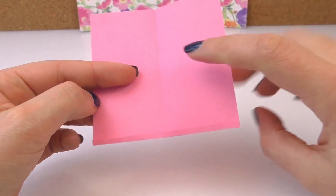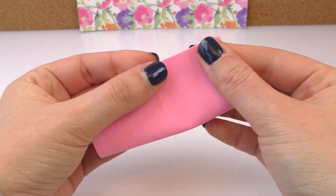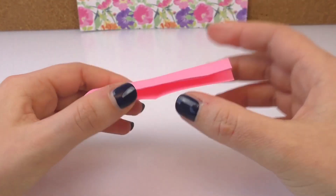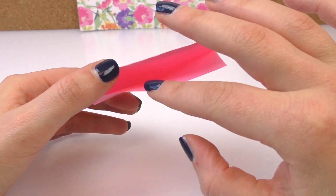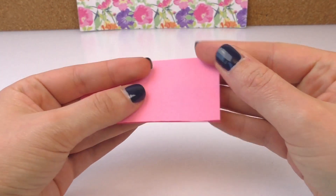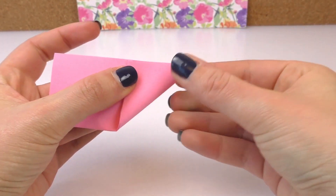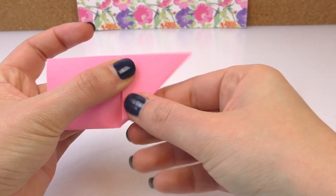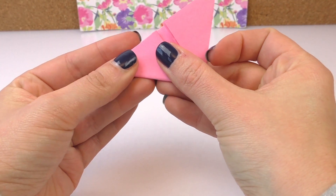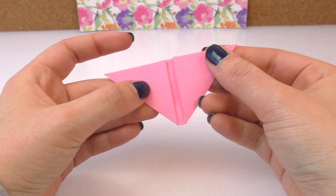I'm going to fold that side. Then I'm going to take that corner and fold it like that. Press that down. And the other side the same. So in the middle there's a little gap. There's not really a really pointy bit.